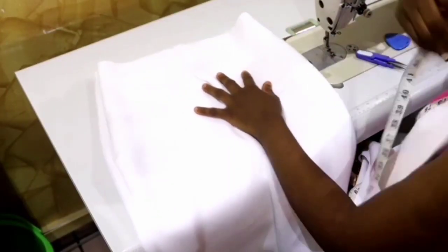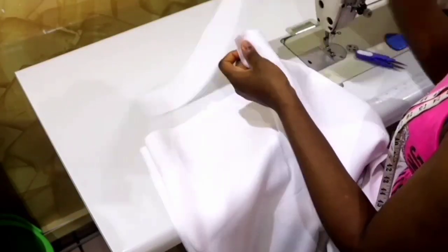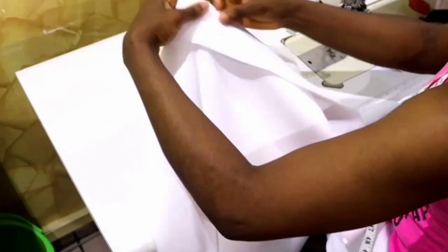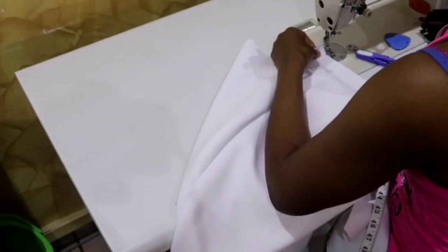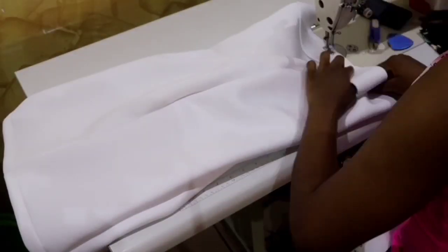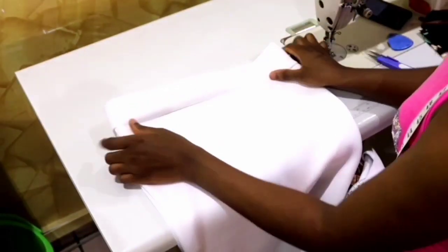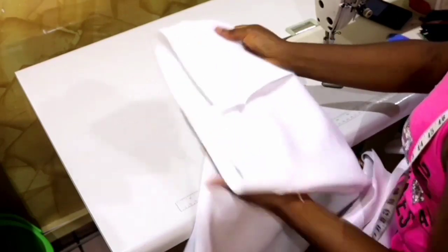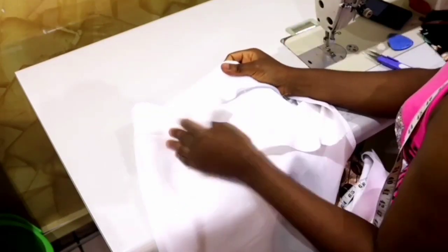Take the waistband and attach it to the waist area. Place it right side to right side starting from the zip allowance, then sew it all around the waist area. When done, you can see the waistband attached with the zip opening at the back. Set the skirt aside and work on the upper bodice.